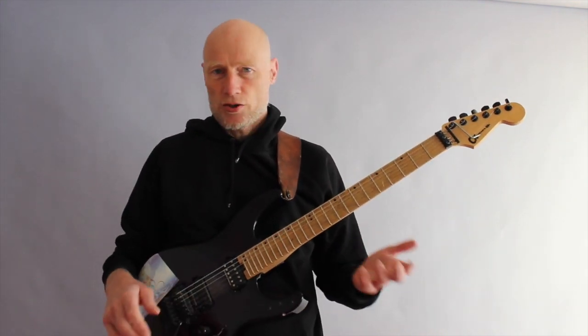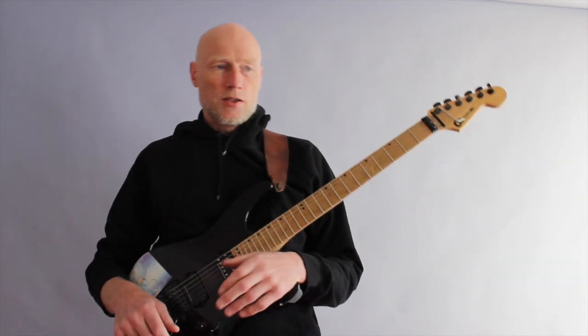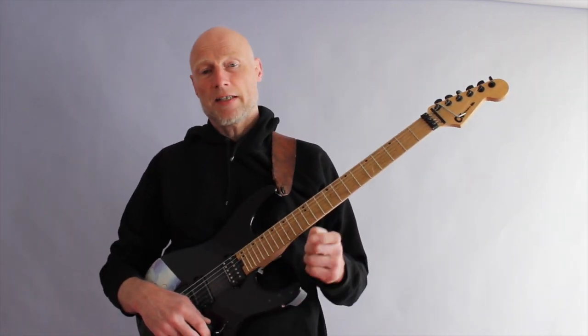This is just a short little new piece that I have — it's not on any album. I still want to encourage you to check out my music from my albums and CDs and stuff like that in the link below.